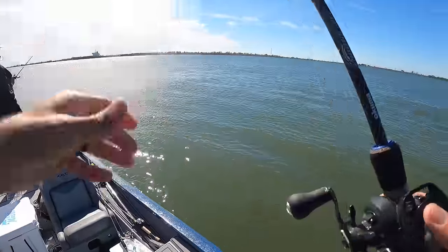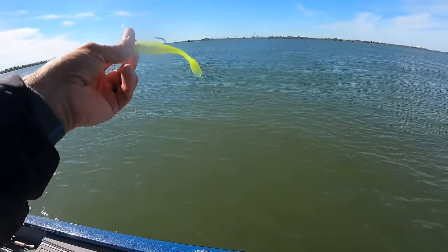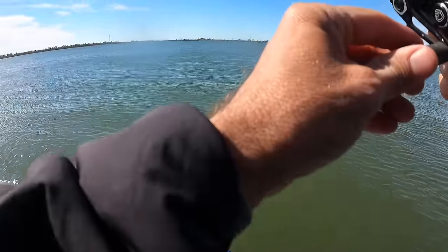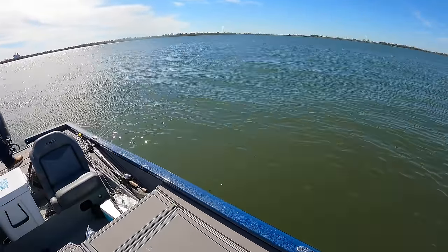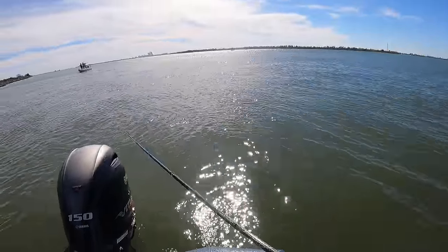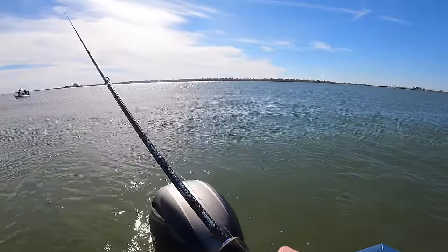Another boat came and messed us up — actually two of them at the same time. So we left and came into the river where we started this morning. The tide's not rolling quite as hard as it was this morning, although it is still pretty hard. We're going to close out the day here, just see if we can catch a few fish. Justin's throwing a drop shot rig — Justin's got a fish. Did you miss him? That looked to be a definite hit. There he is — Justin's got him on the drop shot.